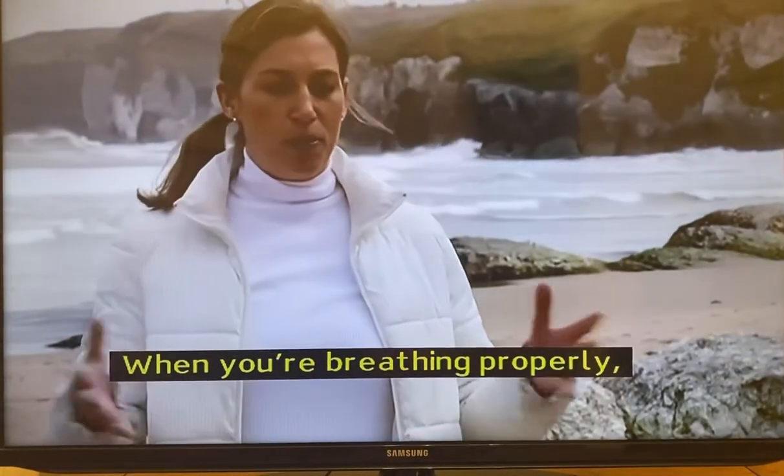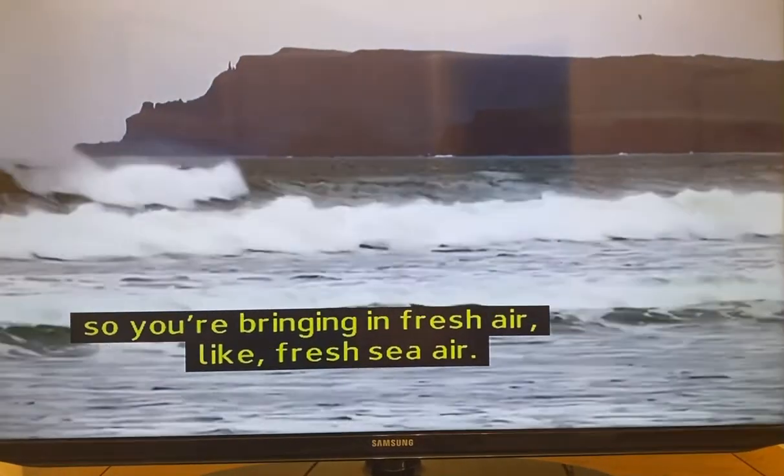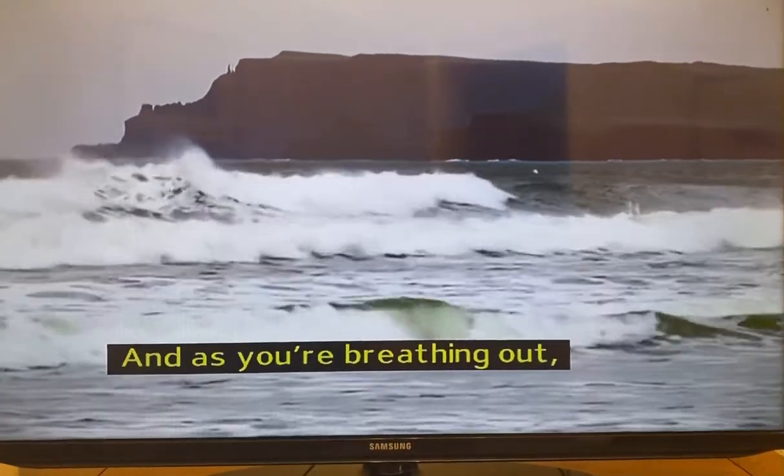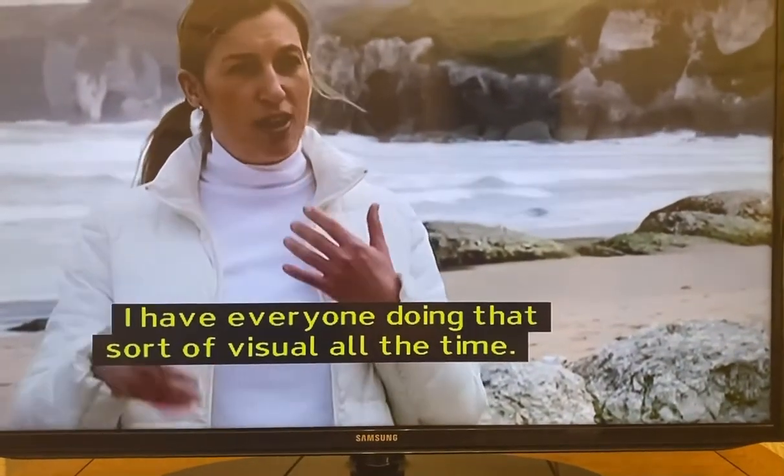When you're breathing properly, you're bringing more oxygen into your body, so you're bringing in fresh air, like fresh sea air. And as you're breathing out, you're breathing out toxins, tension and stress. So I have everyone doing that sort of visual all the time.